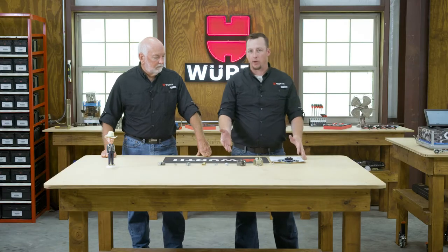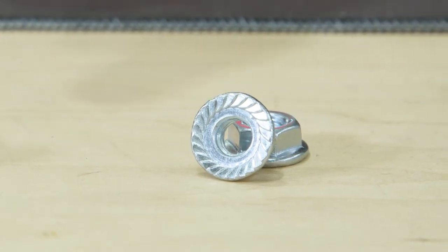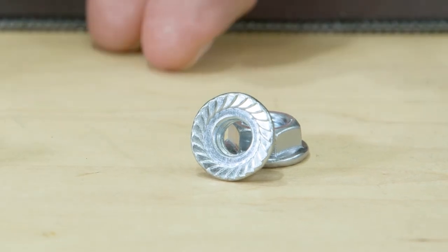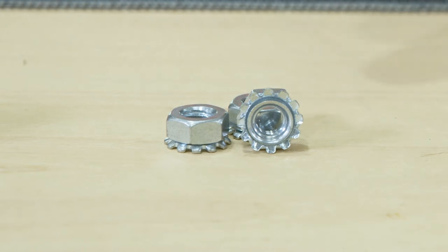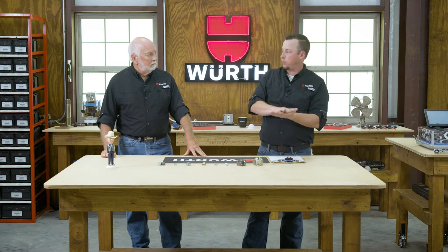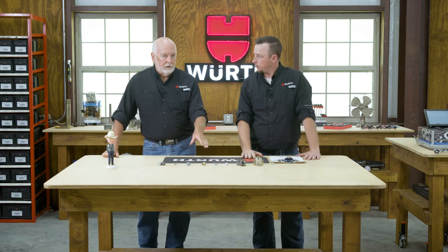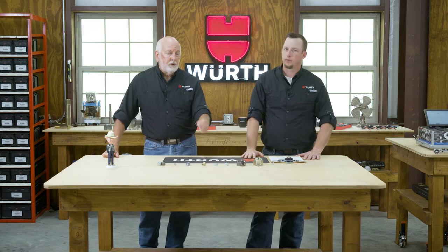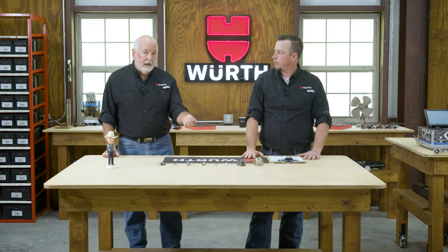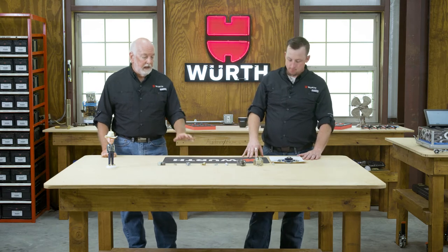Now we'll talk about the surface bearing type nut. We've got a couple of different types here. We've got a serrated hex flange, which has serrations along the bearing surface at the bottom. Then you have the Keps nut, or K-lock. Both of them work with friction against the bearing surface of your mating material, creating that locking effect once torqued down. The K-lock nut with the external lock washer attached gives one extra feature: it's used a lot in electrical applications because it bites into the material and gives you a good electrical contact.